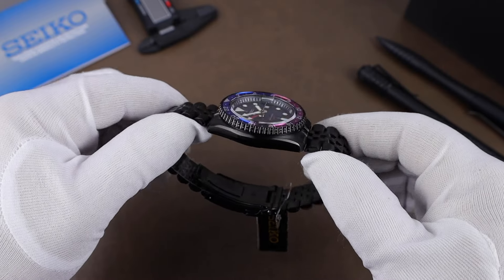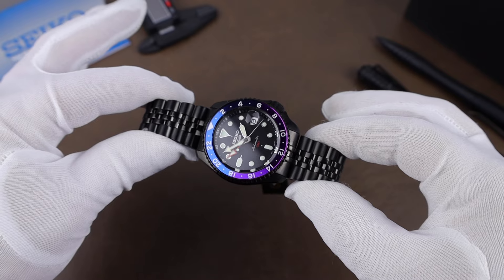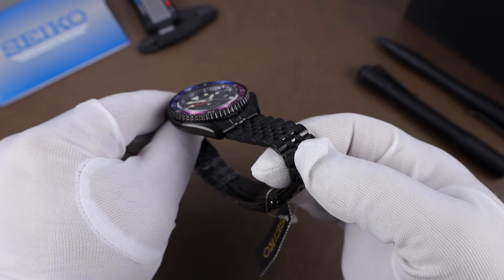One neat thing with the watch is this is the first-ever Seiko 5 GMT with a black coating. It looks awesome, especially with the coated Jubilee bracelet.